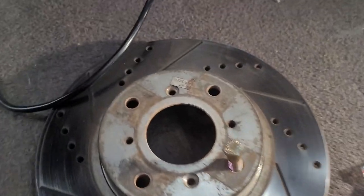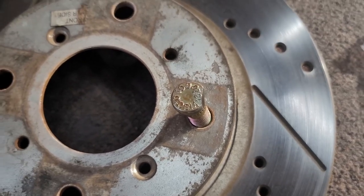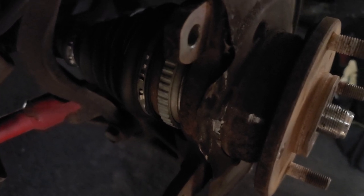All I did was flatten out one side so that that side would be face down on the hub right where you see that gouge mark, so that it won't gouge going back in, won't bend, and won't go in crooked. No funny business, basically.